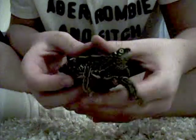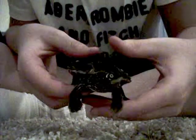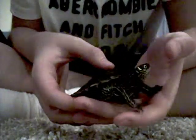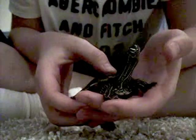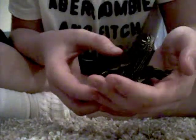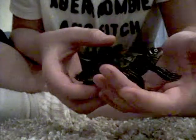Kind of like if you flip them upside down — it's like how you'd hold a burger. But don't flip them upside down; they don't like that at all. It's just very uncomfortable for them.